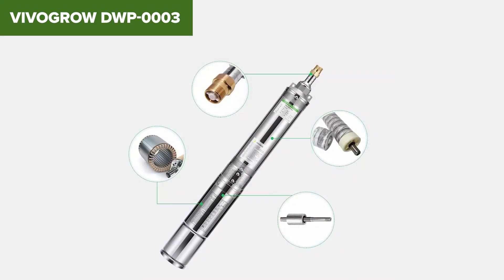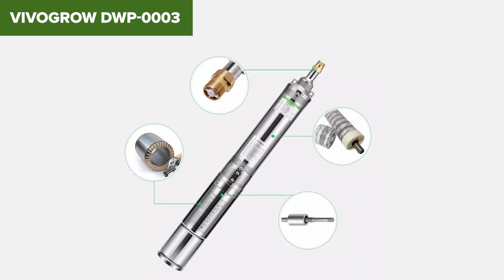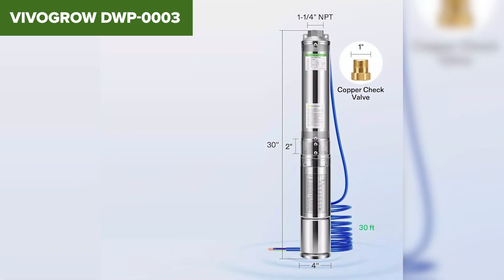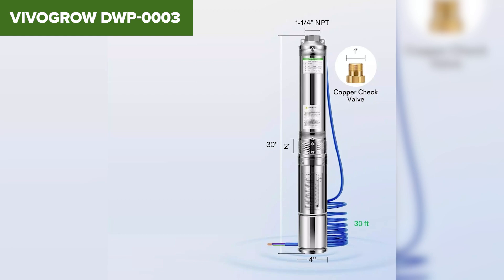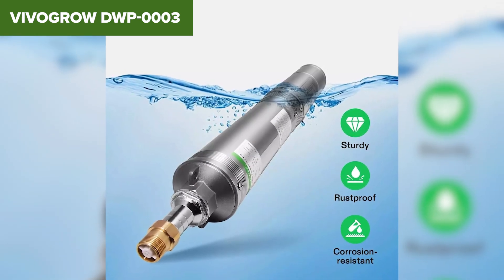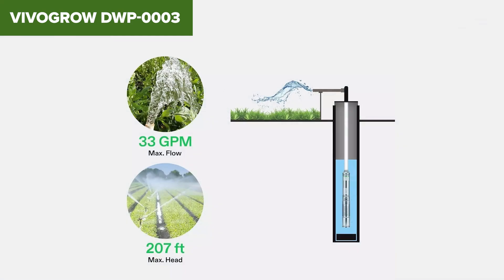Overall, the VivoGro is a reliable and efficient choice for deep well water extraction needs. Its powerful motor and high quality materials make it a long lasting investment, though potential users should be prepared for the initial installation challenges. For more details and purchase, check the Amazon link in the video description.